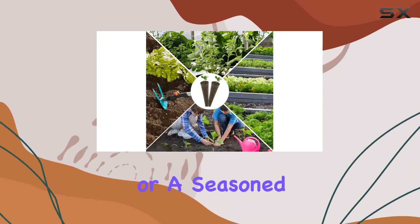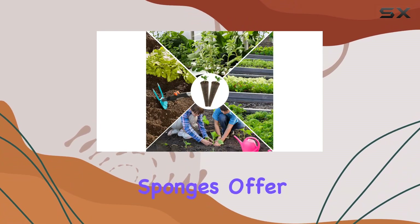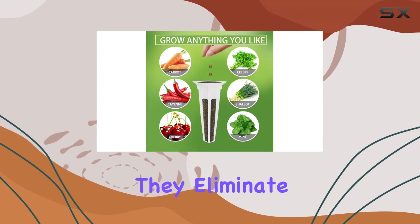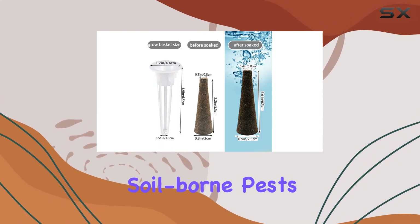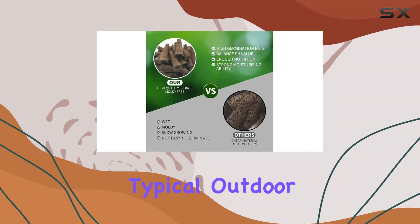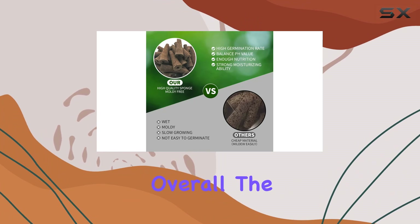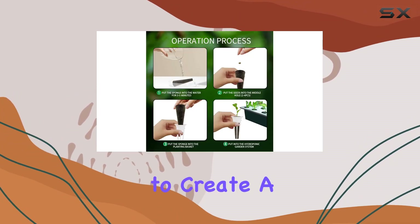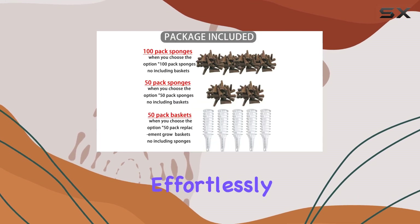Whether you're new to hydroponics or a seasoned gardener, these sponges offer a reliable foundation for year-round indoor gardening. They eliminate the hassle of dealing with soil-borne pests and diseases, allowing you to enjoy gardening without the typical outdoor constraints. Overall, the 100-pack growth sponges are a must-have for anyone looking to create a flourishing indoor garden effortlessly.